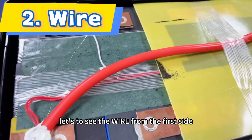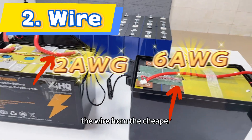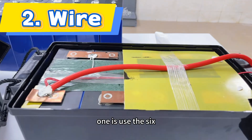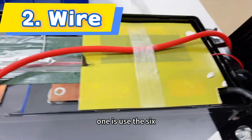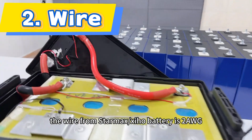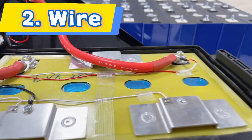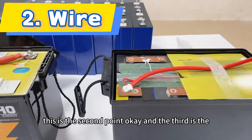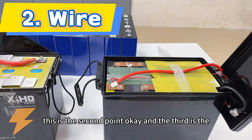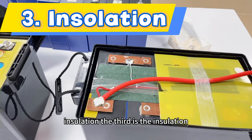The second point is the wire. Let's look at the wire. From the first side you can see the wire. The wire from the cheap one is 6 AWG, and the wire from StarMax, Xinhong, is 2 AWG.